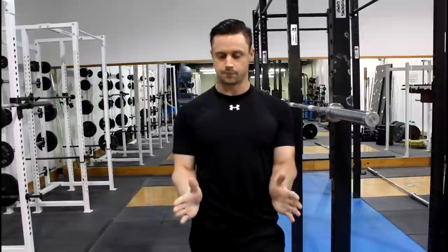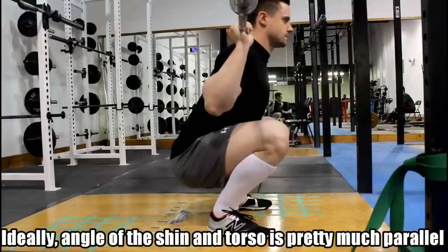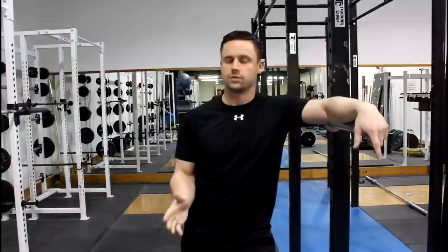What this allows you to do is remain upright for as long as possible, and then you sink into the bottom position, which should be below parallel. You're going to find that your knees are flared out slightly but pointed over your toes. Your torso is in between your thighs with your chest up. Ideally, if your mobility is adequate, the angle of your torso and your shin are going to be parallel, and you're going to maintain lordosis — the arch in your lower back — even at the bottom position. If you can't maintain that, then we do have to address mobility.